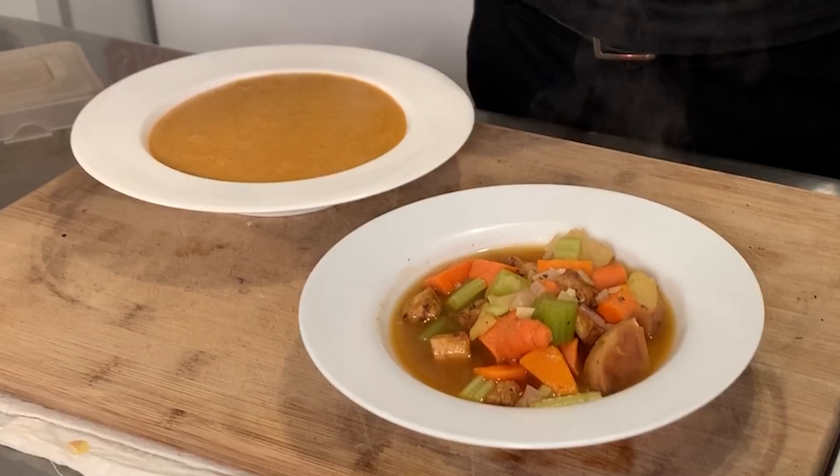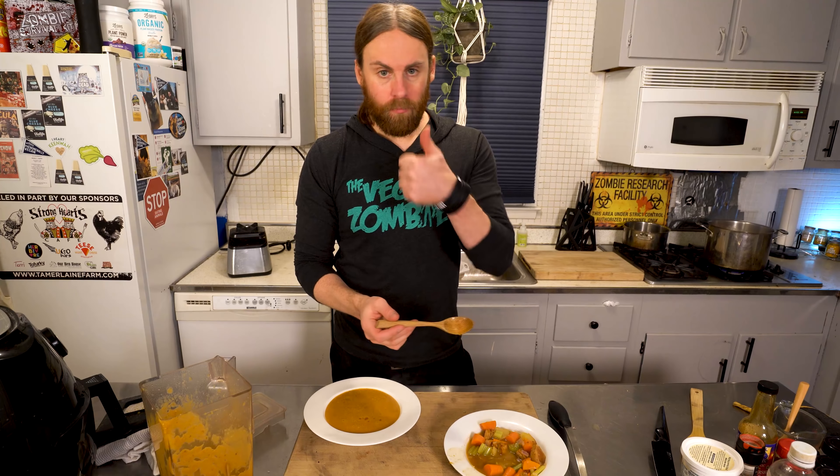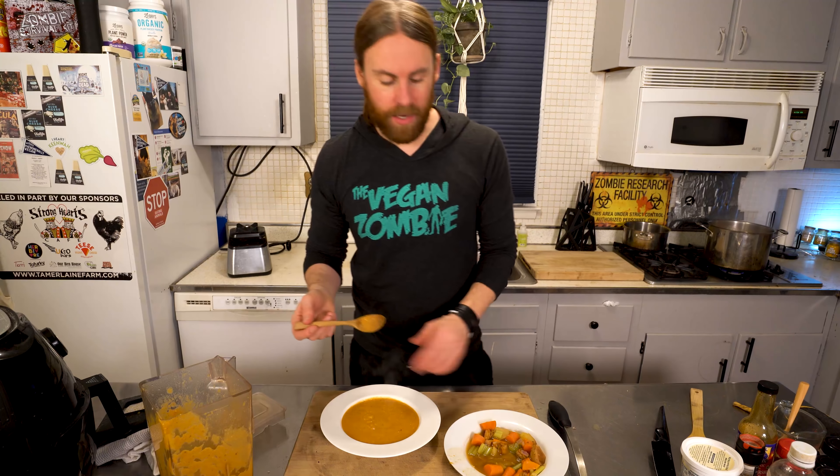That's delicious, nutritious, and oil-free. I believe it's gluten-free — though the Worcester sauce may not be, so if you leave that out everything's gluten-free. Let me show you that tofu — it came out amazing. Let's try some of the other veggies — perfect, doesn't need anything. And now the pureed version — hot, real hot. Both are really, really good depending on how you like yours.